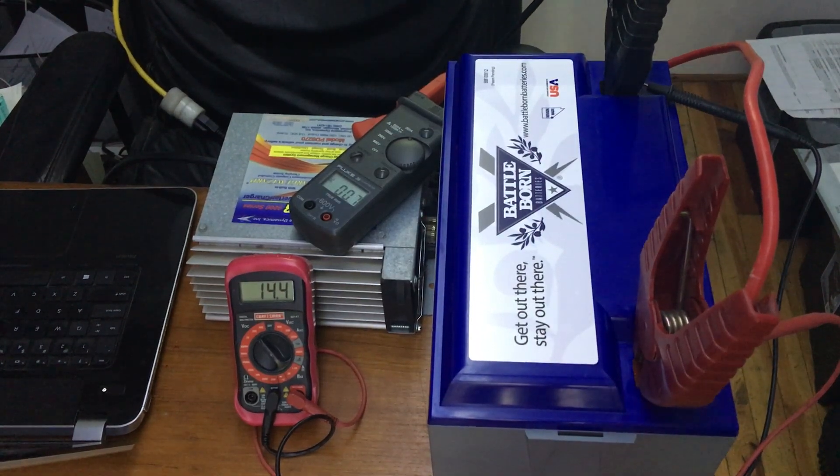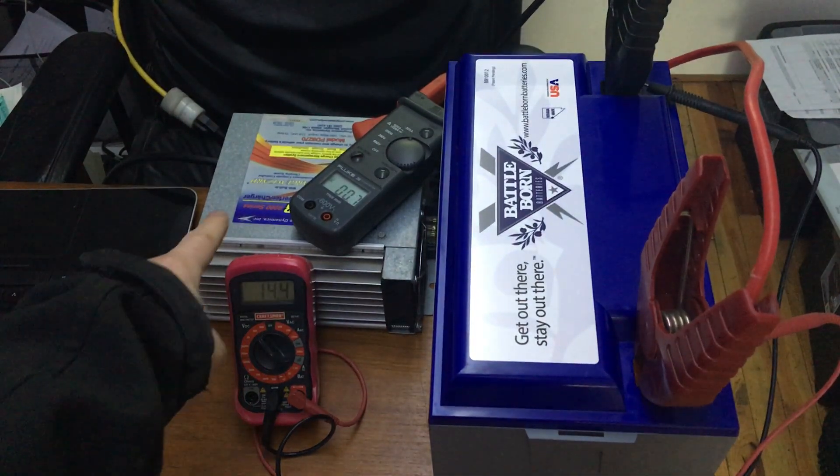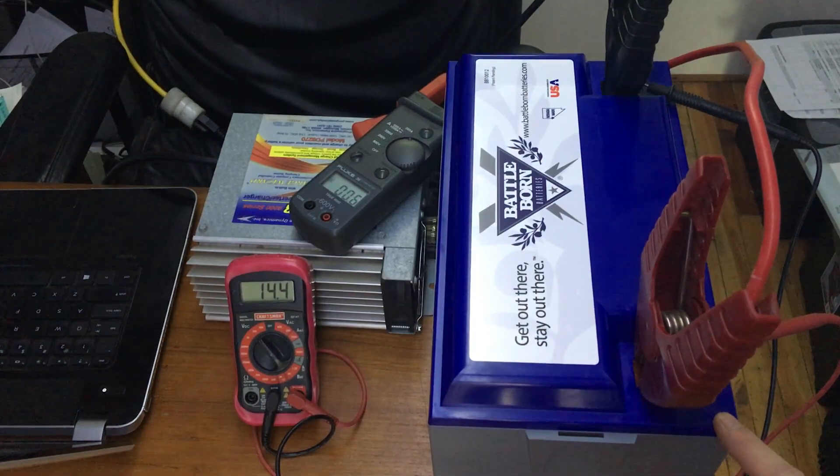Of course I wanted to top it up, so I plugged it in. Most of these have a top charge of 14.6V; this one has a printed spec of 14.4V, which coincidentally perfectly matched this converter — basically a charger. The battery came in with a 13.3 volt charge, which means it was pretty much basically full.